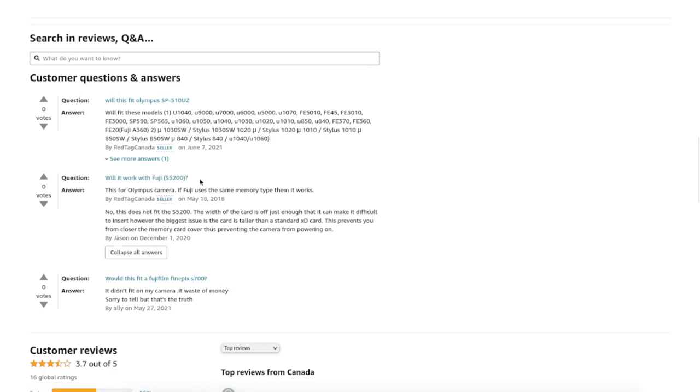My camera is a Fuji S5100. One reviewer talking about the 5200 says it doesn't fit — the width of the card is just off enough. So once again I screwed up and wasted five bucks. Hopefully this is instructive to you should you be looking for this obsolete system, so you don't waste your money too.